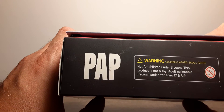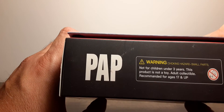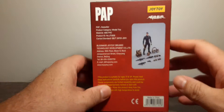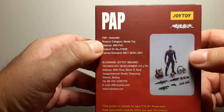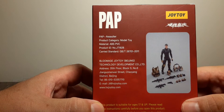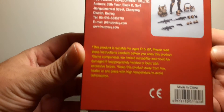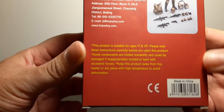On this side we have the PAP figure with choking hazard warnings. These are not for children age three and under — there are small pieces. Recommended for adult collectors at least 17 and up. On the back we have the same information, and on the top there's product and company information — pause and read that if you'd like.